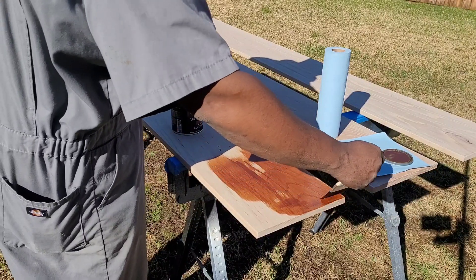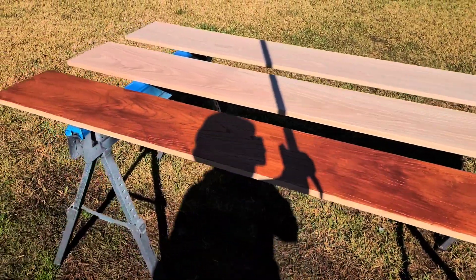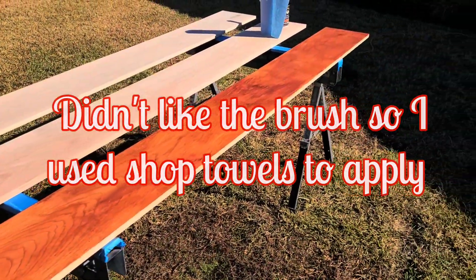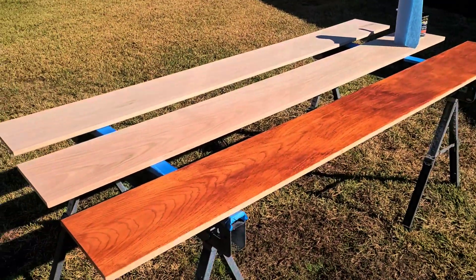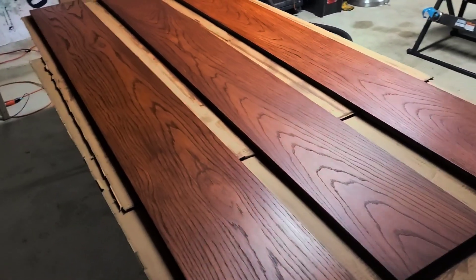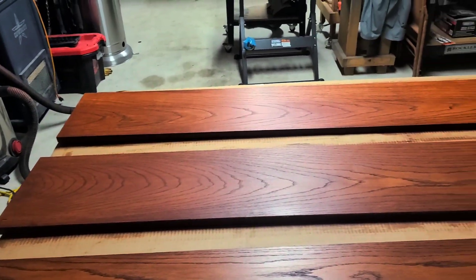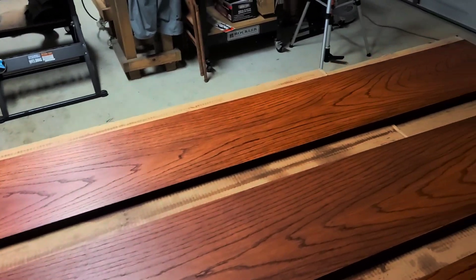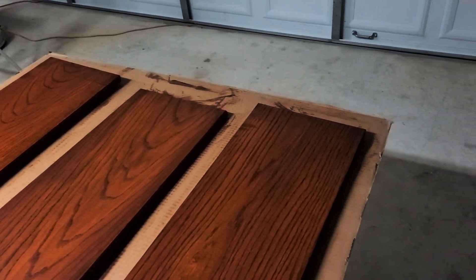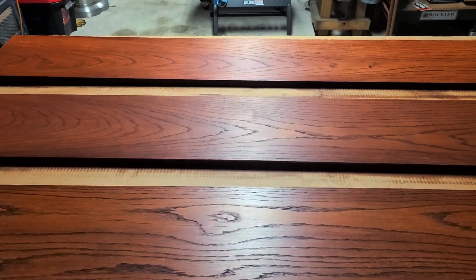I'll start on the powder board first. First coat applied — I'll let that dry and take a lunch break. I just sanded these down in between coats. This is my second coat of stain. I'll let that dry, then flip them over and stain the other side a second time. I've sanded them on both sides already, but I'm still waiting on that one board — I had to re-epoxy it.